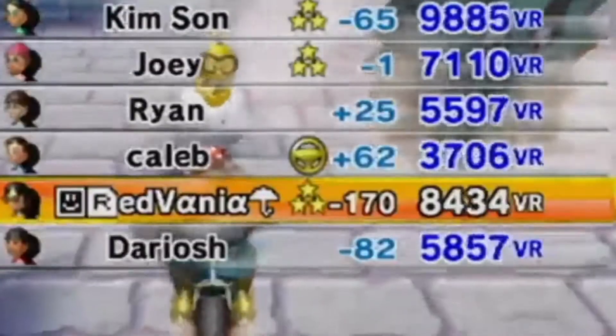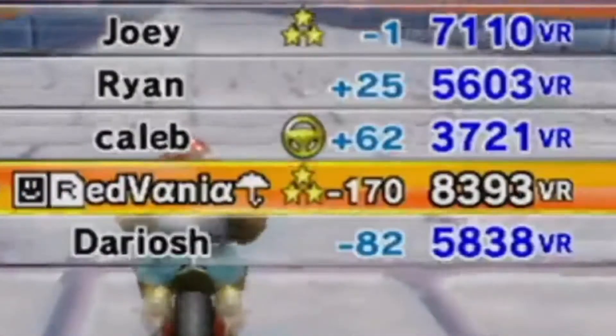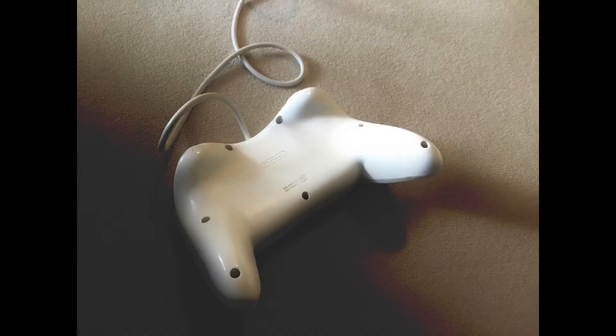But since you're in the worst room ever, you lose 170 for not even getting last place. For this tutorial, you just need a classic controller pro or just a regular one.